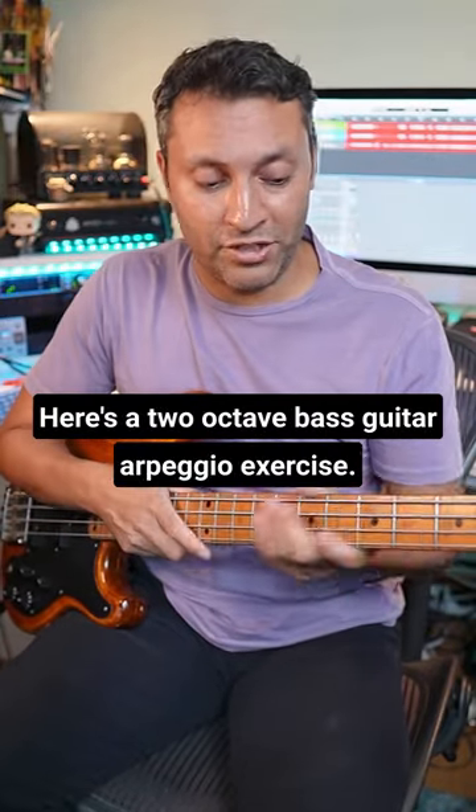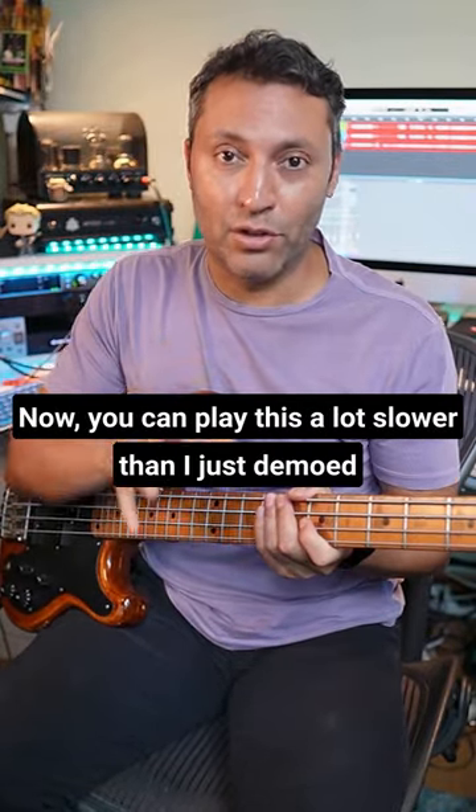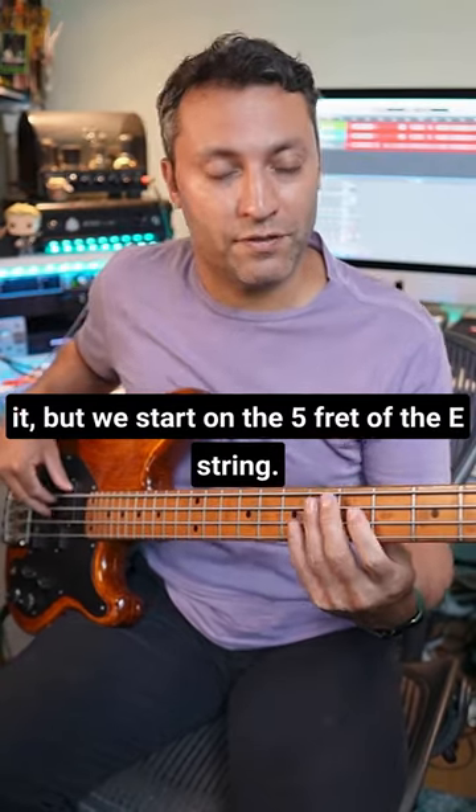Here's a two octave bass guitar arpeggio exercise. You can play this a lot slower than I just demoed it, but we start on the fifth fret of the E string.